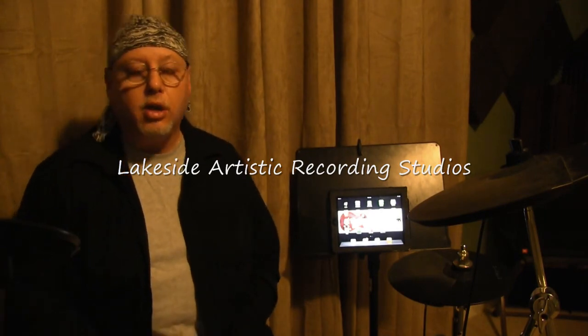This has been Joe with Lakeside Artistic Recording Studios. I hope these tips help you out a bit. Feel free to contact us at www.lakeside-audio.com. Thanks for watching.